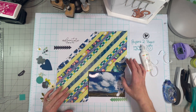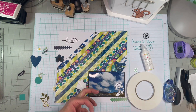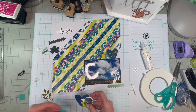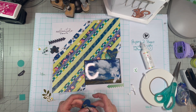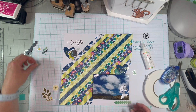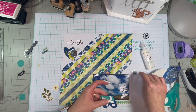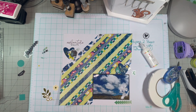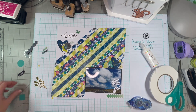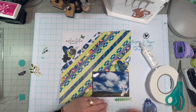I really like how this layout turned out. I didn't really know what I was going to do as far as embellishments went, because I didn't really have anything to match the washi — like I don't know which collections these are from or anything like that. But I think it looks good.